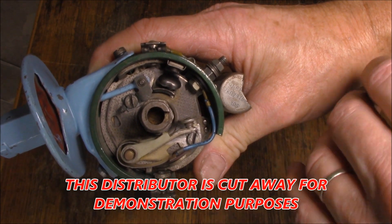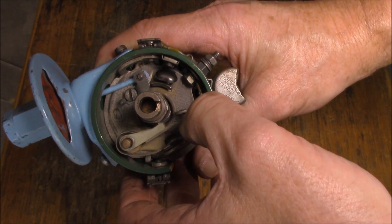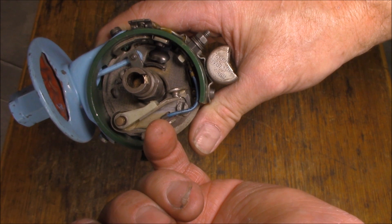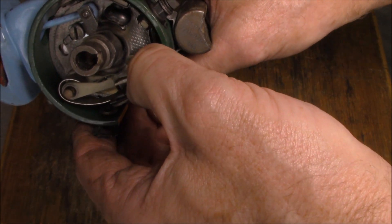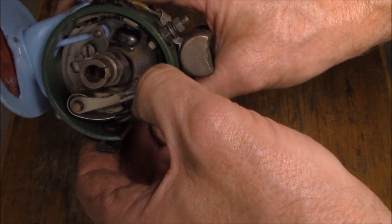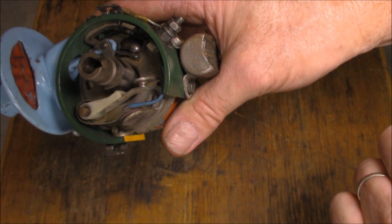One thing I forgot to mention: if you replace a set of points, see this little Bakelite block that rubs up against this lobe? Always make sure you put a matchhead-sized dab of grease on there. You can see that lobe is actually quite worn down, most likely because someone never put grease on it. Always put a dab of grease on there and it will make your points last longer.